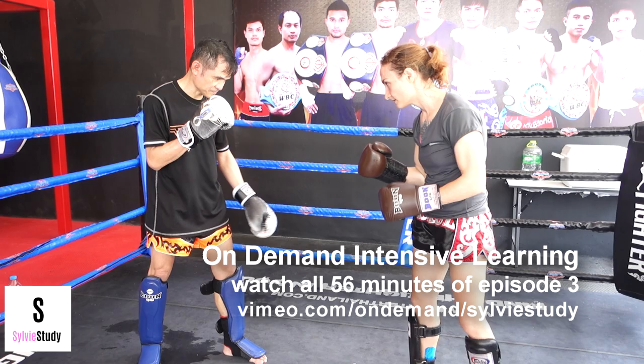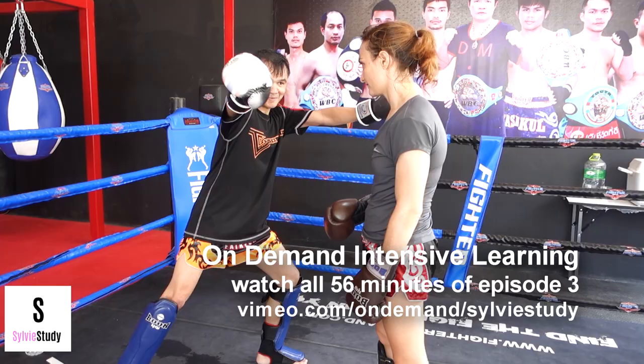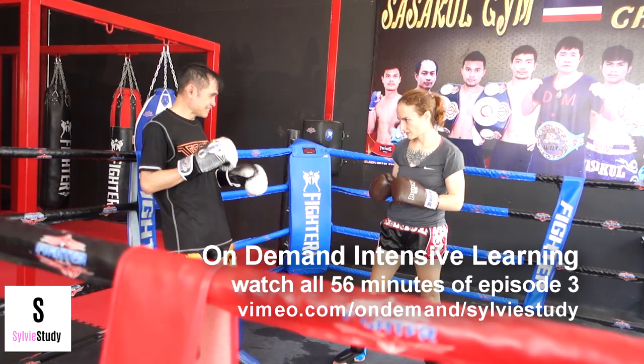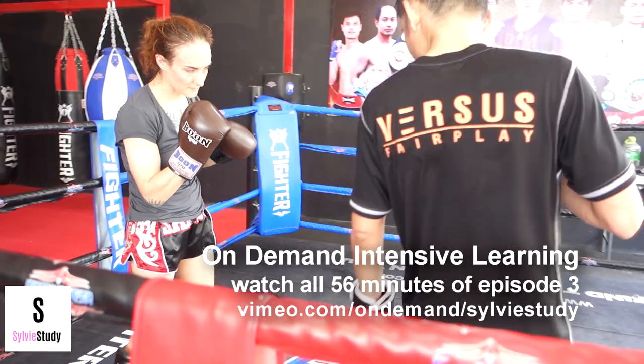I'm not moving over enough — you have to move over because otherwise the kick doesn't come through the target. See how if I stand in the middle of him my kick won't reach him. Here I'm trying to pin my guard hand up to my forehead and it's providing a much better counterweight.